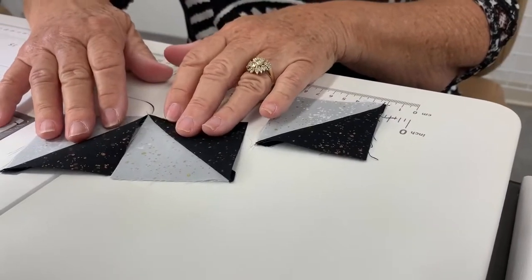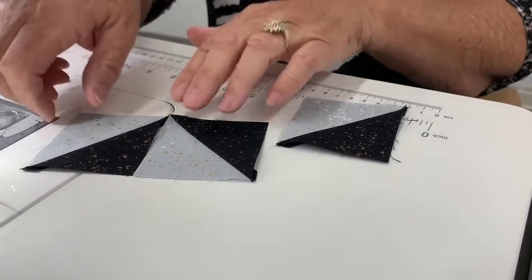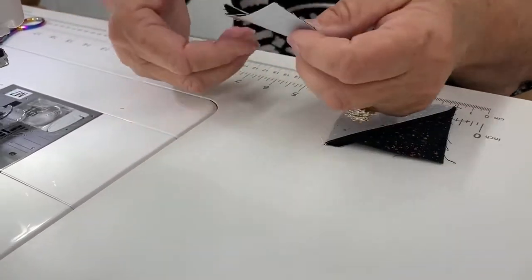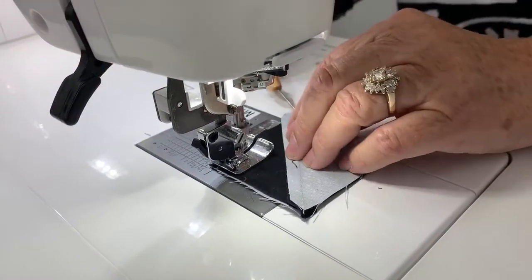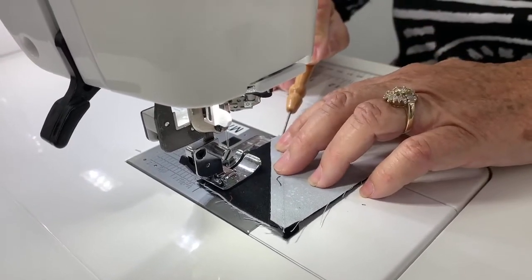What you want to make sure is that you have the point coming towards the center like that, and we're going to turn them like this. I like to sew from the end that does not have the seams, and I'll show you why. We're going to start sewing, and then I'm going to use my trusty stiletto to make sure that these seams marry really well.